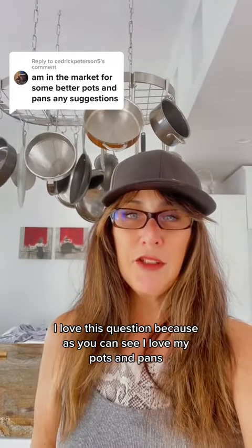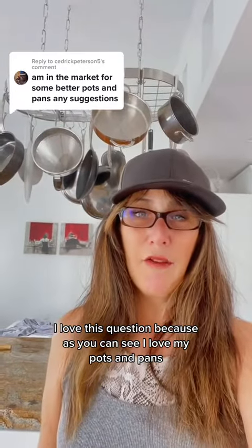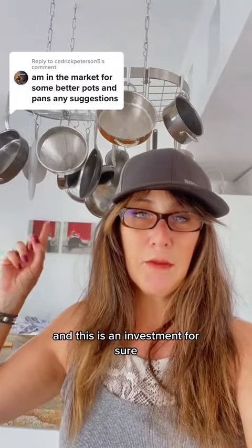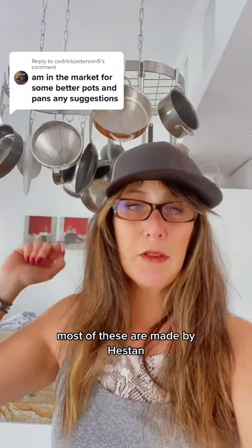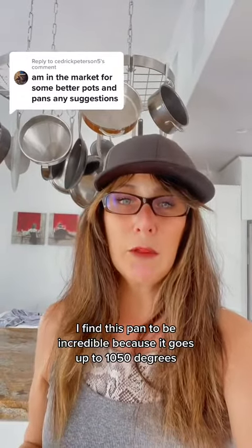I love this question because, as you can see, I love my pots and pans — and this is an investment for sure. Most of these are made by Heston. I find this pan to be incredible.